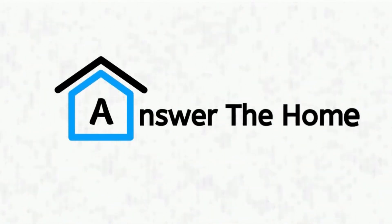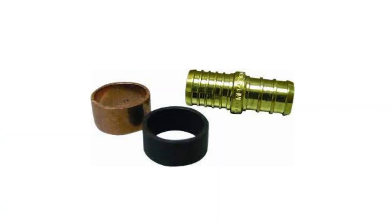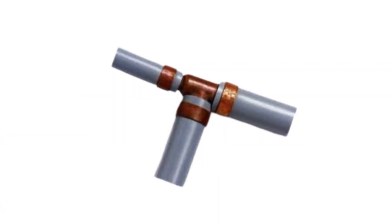Welcome to Answer the Home. In this video, we will talk about if PX crimp rings work on polybutylene or ruin your fittings. Let's get started.